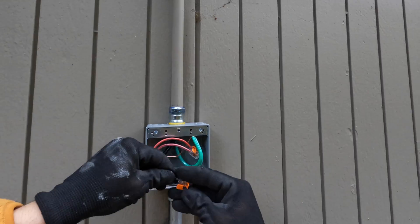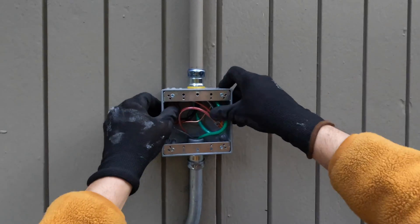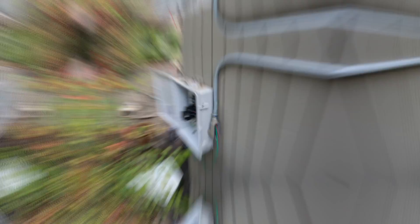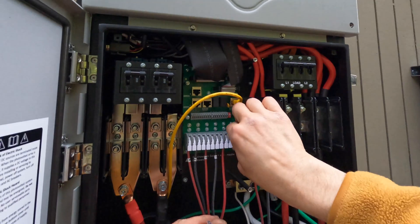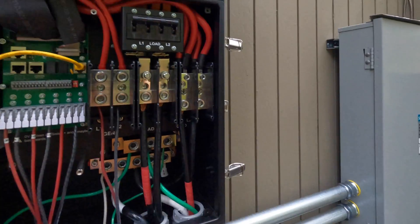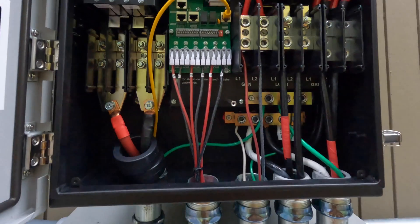Right now I'm rewiring the Enphase combiner box and will run those wires to the Solark generator input for AC coupling. The system with the string inverter has three strings coming from the roof, so I'm going to run six wires from Solark to the system to connect all three strings.